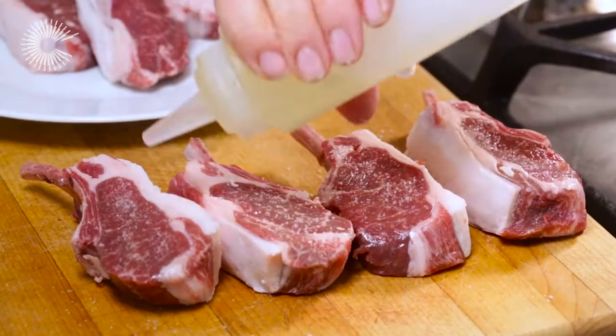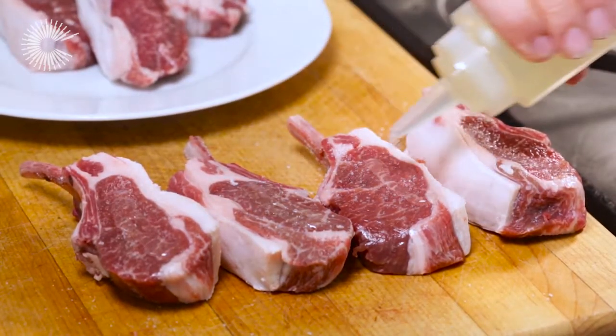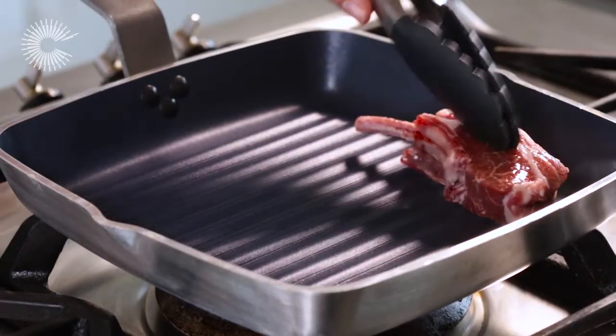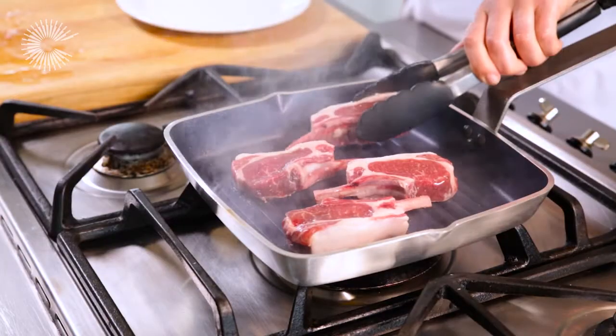Season the cutlets with salt and drizzle with a little olive oil. Place the pan over a high heat. When the pan is hot, add the cutlets and cook for a couple of minutes on each side.